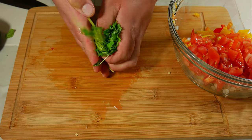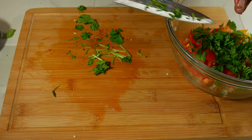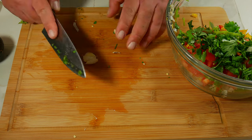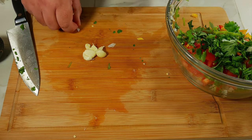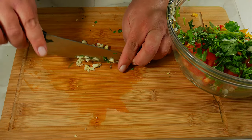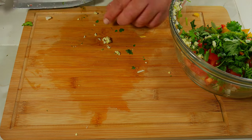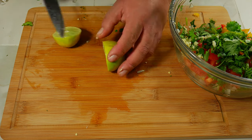Now we're going to cut our cilantro in fine pieces. If you want to remove the stem, that's up to you. A trick we like to do is to fold it two or three times before we cut it — that makes the chopping process a lot easier. Now we're going to finely chop our garlic. An easy way to peel it is by squashing it with your knife, and then we use the seesaw knife method, which has been handed down by generations and generations. Let's go ahead and squeeze that lime or lemon.